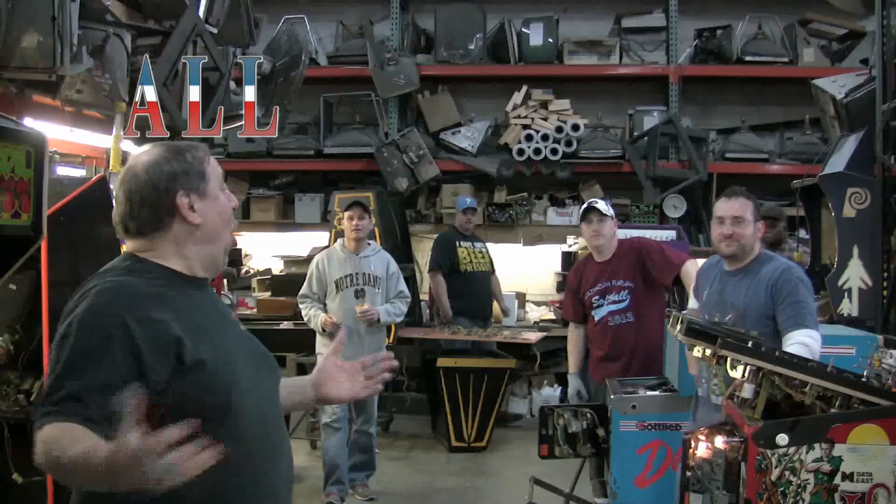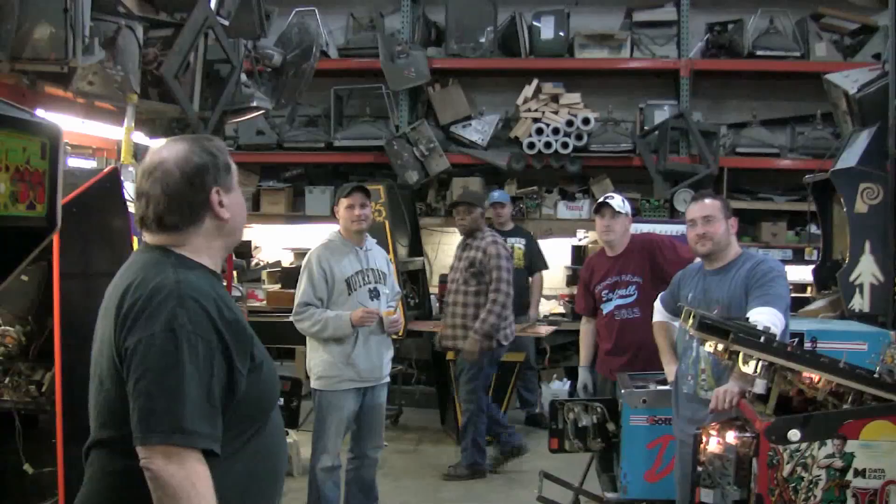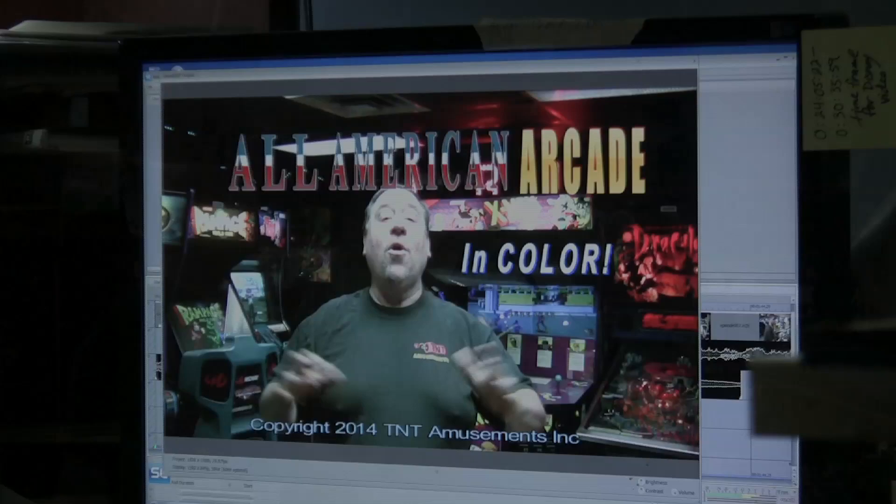Wait a minute — where's Kurt? Kurt! How about if we start our first episode with a classic game: Junior Pac-Man by Bally Midway.